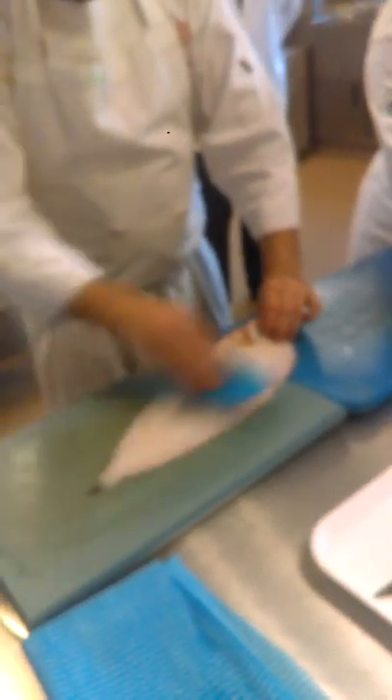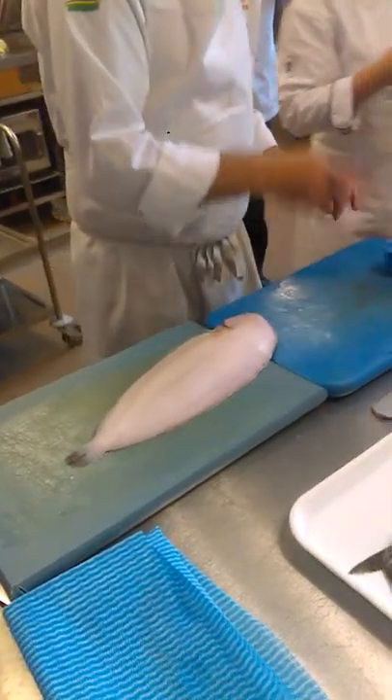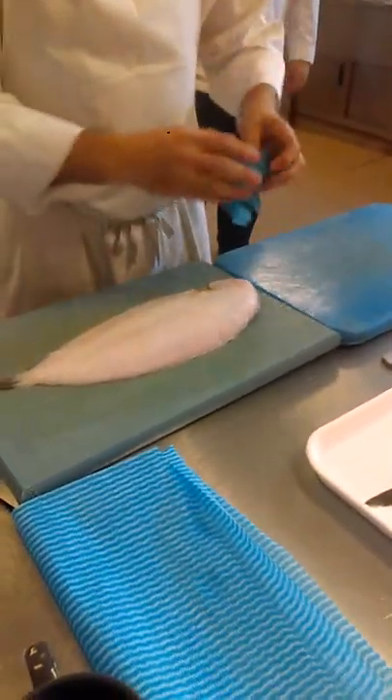Two fillets of sole. I think I should have two for demonstration anyway. So I want to show you the basic starting off of the sole.